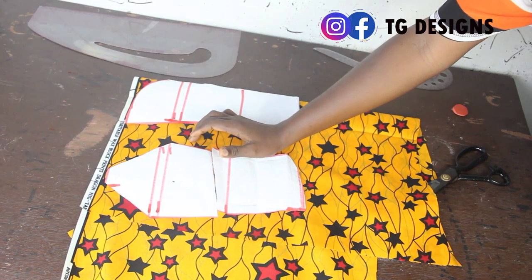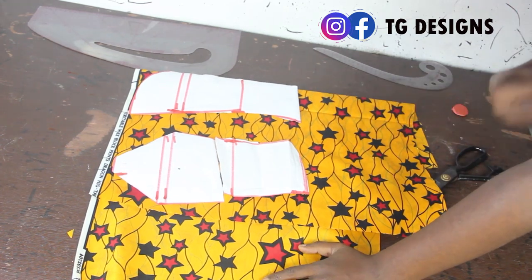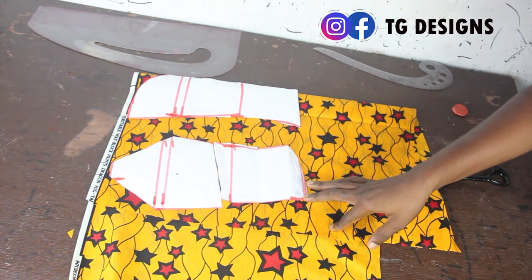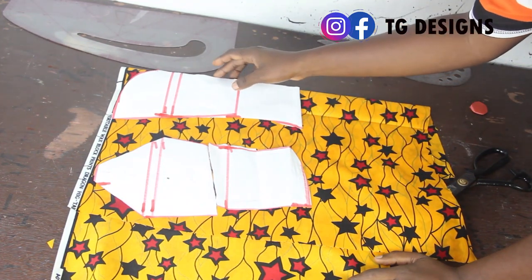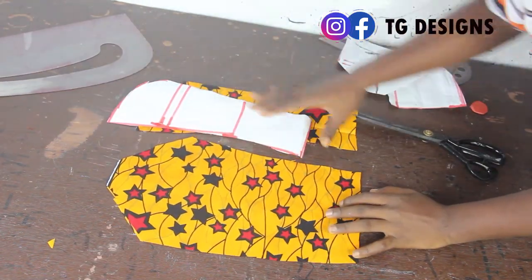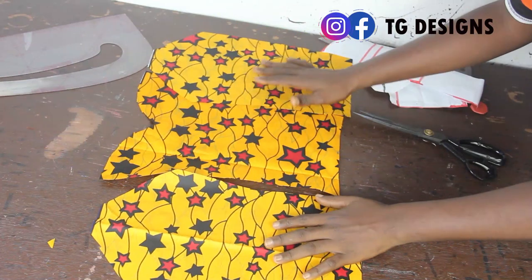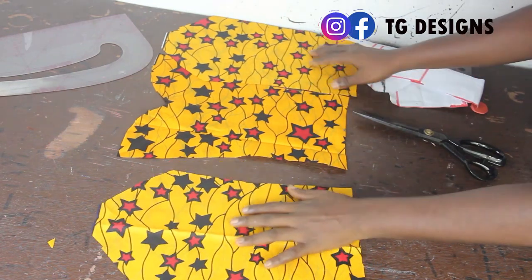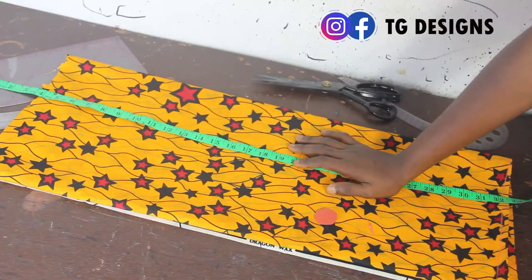Now we want to cut out the pattern for the front block. I'm using this beautiful African print — African prints are available. I've folded my fabric into two and placed my pattern on it. After cutting it out, this is what we have. When you open it up, you can see the sweetheart effect and the off-shoulder shape. I'll set this aside and cut out the back block.